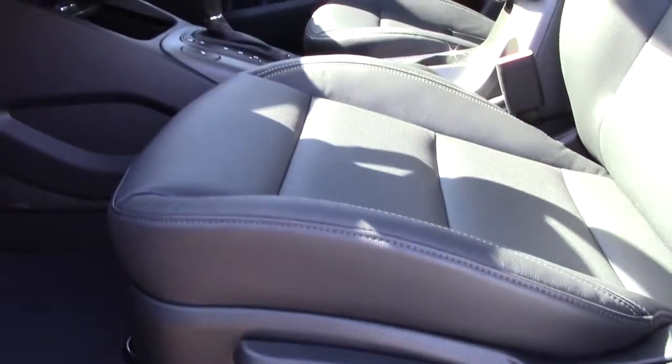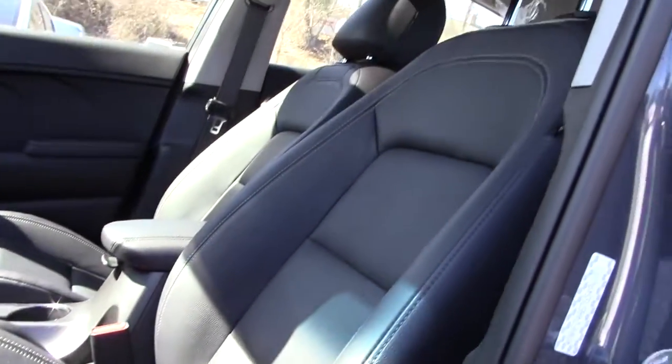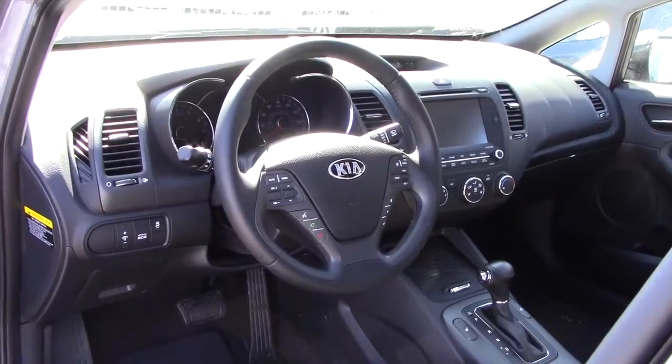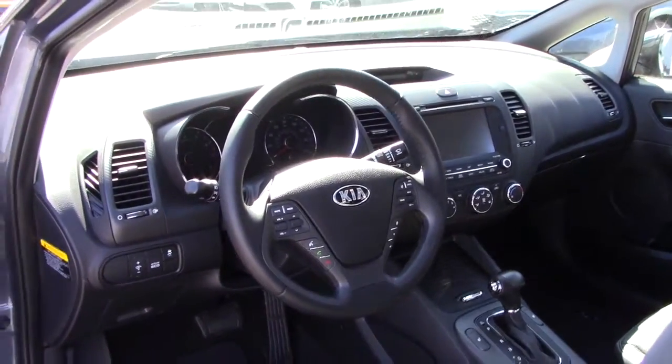The driver's seat is 6-way manual. You can also get a 10-way power seat if you opt for it. Alright, let's go ahead and check out the interior.